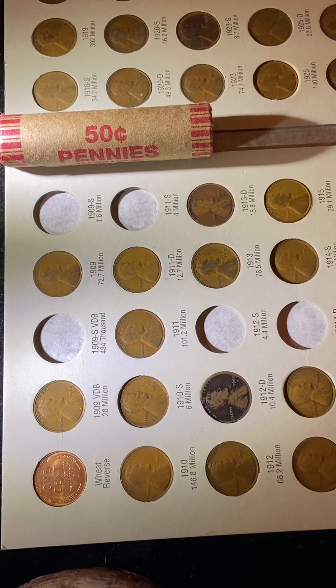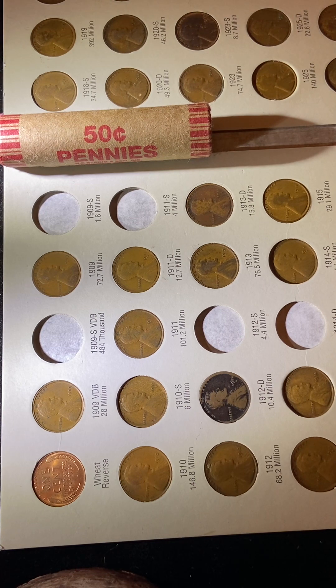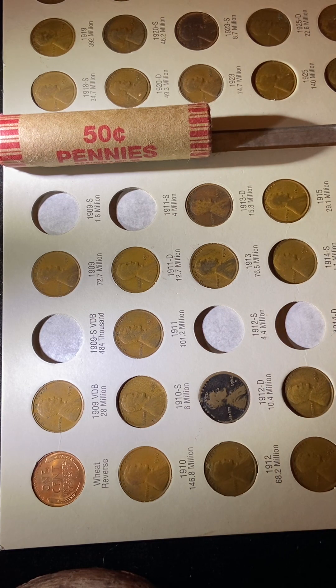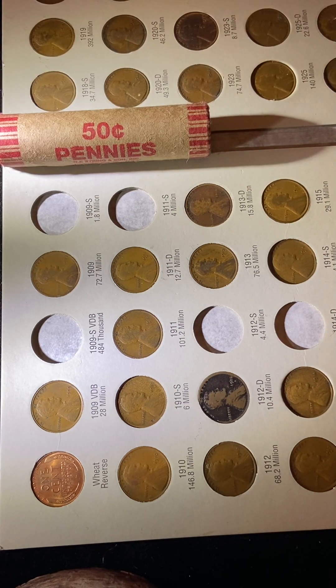Hey, good afternoon, YouTube. I just got something in the mail today and I want to open it up with everybody. What you're looking at here is obviously a 50-cent penny roll, and as you can tell, I've got my wheat-cent book out.